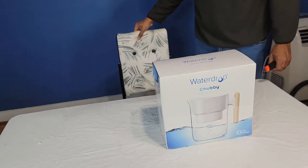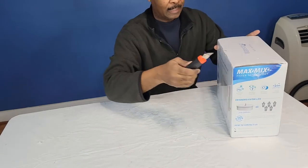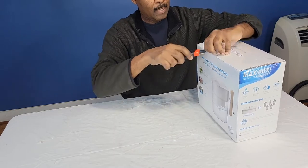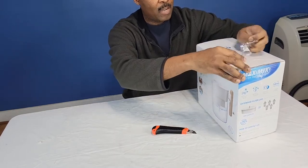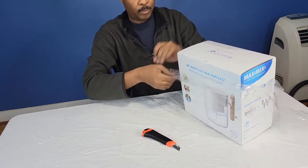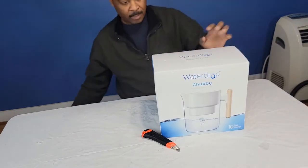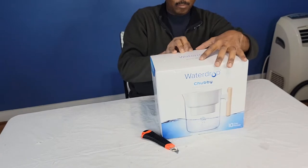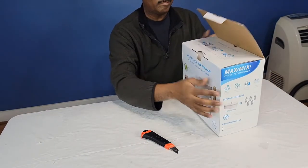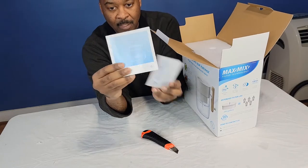Let's do the unboxing. I've got the cutter here — let's find a spot to cut right in here, like so. Let's cut this open and get the plastic off. All right, save all the plastic bottles in the world and keep the family healthy.